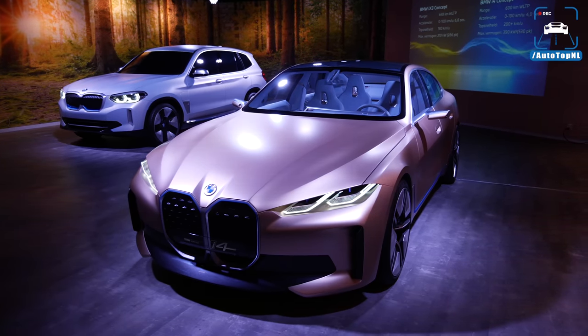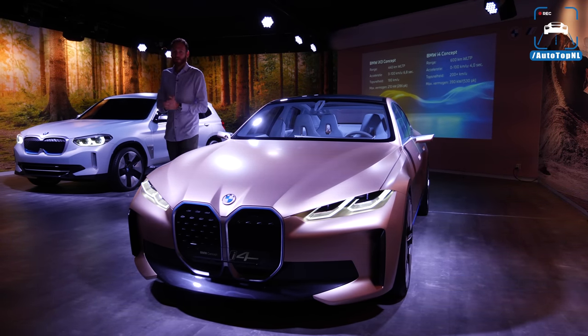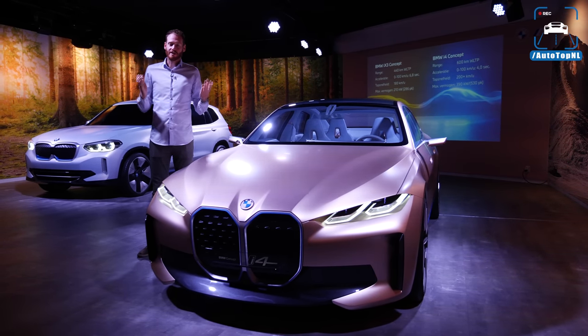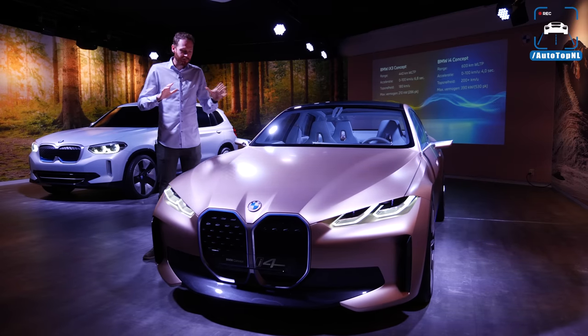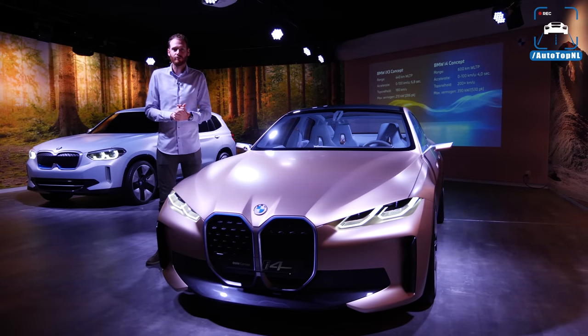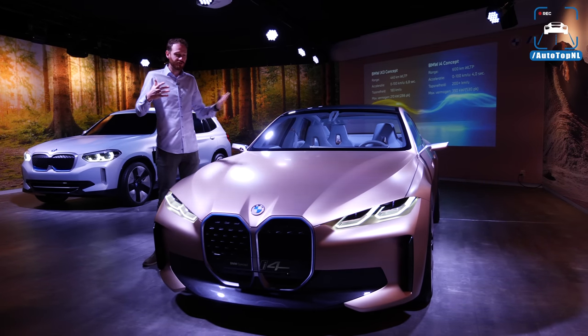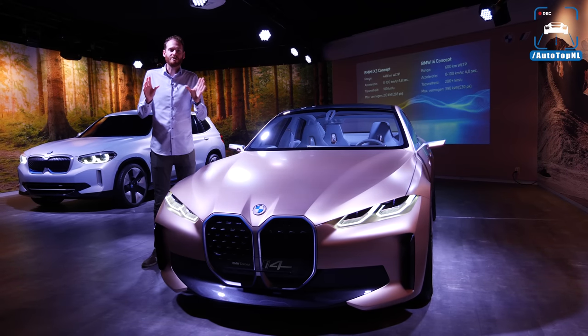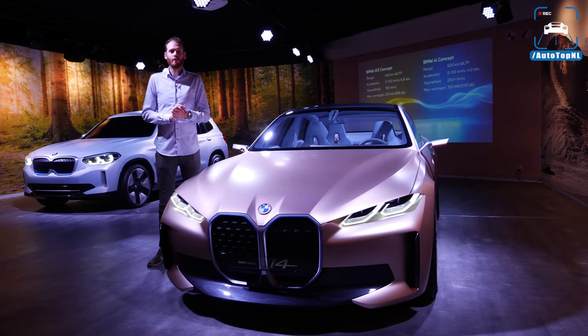Welcome ladies and gentlemen to this introduction of the BMW i4 and iX3 concept cars. Today we are going to show you everything we can about these cars — about the new design language of BMW, about these new electric vehicles, about the drivetrains, the interiors, the exteriors — pretty much anything we can show you, we will.